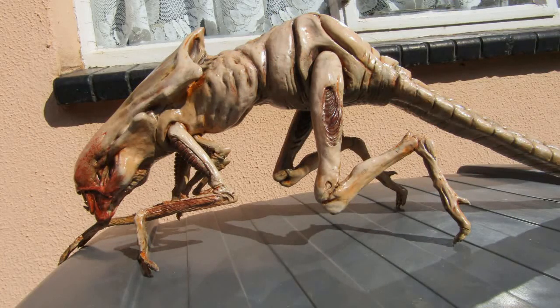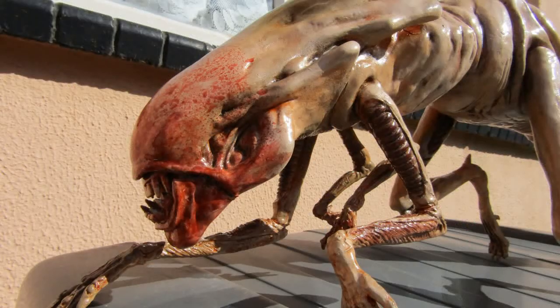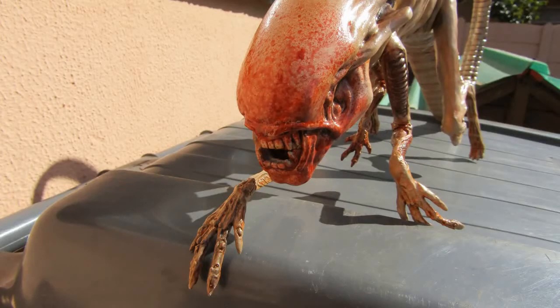I took the Alien Queen Xenomorph out into the warm sunshine, where she posed for some beauty shots.